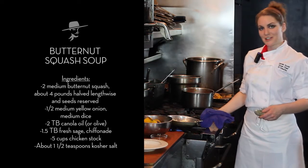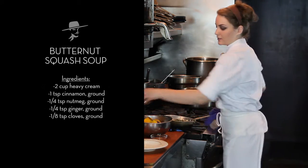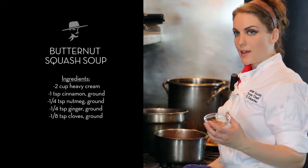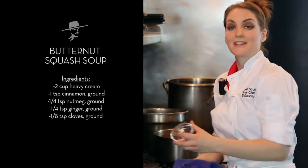Once your onions are done cooking, we're going to add one and a half tablespoons of chiffonaded fresh sage, as well as your cinnamon, nutmeg, and cloves, and just let that go.